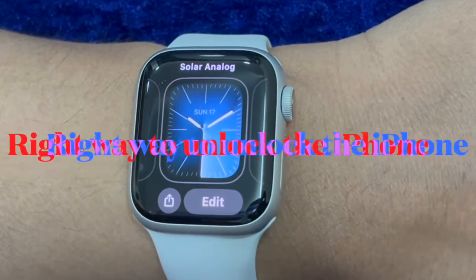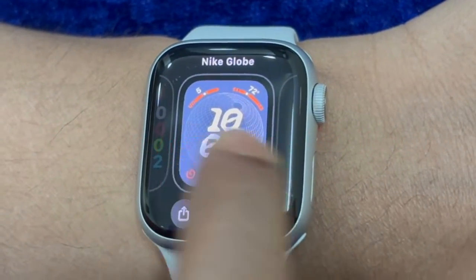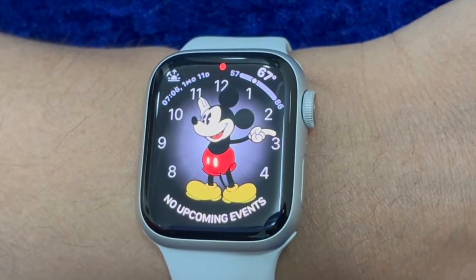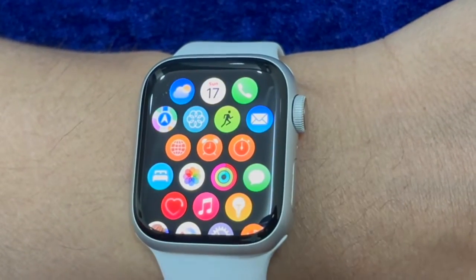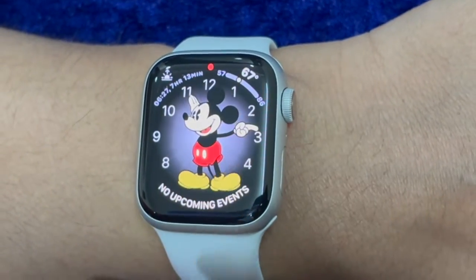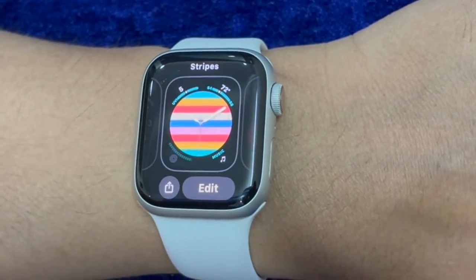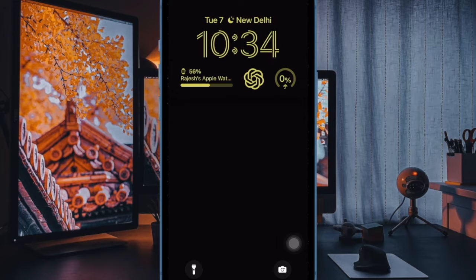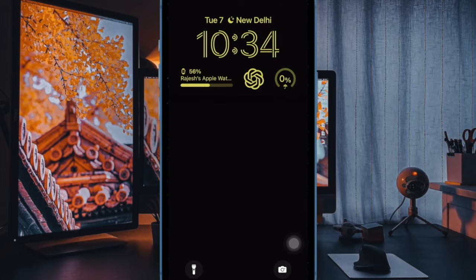Next up, I would recommend you to master the process of unlocking iPhone with the Apple Watch. Though it is pretty simple, some of you might not be fully aware of the process. To unlock your iPhone, make sure you are wearing your Apple Watch, then wake up your iPhone and have a glance at the screen. Your Apple Watch will tap on your wrist to inform you that your iPhone has been successfully unlocked.